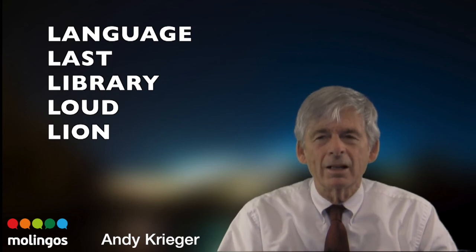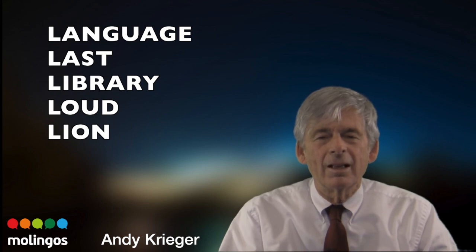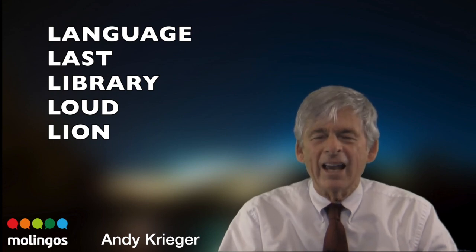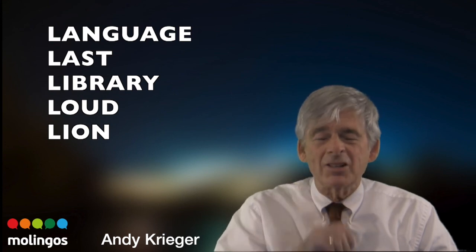How about library? Get ready. Library. How about loud? Loud. Good. How about line? Line. Get ready. Make a long eye — that's not easy. Line.